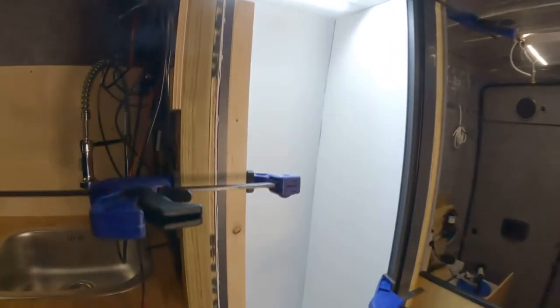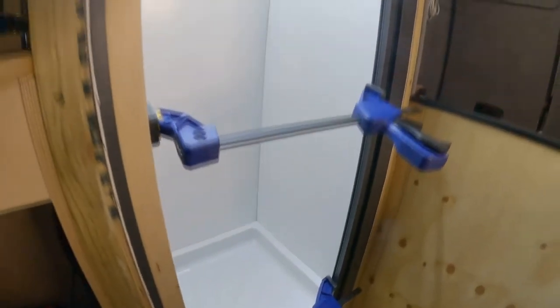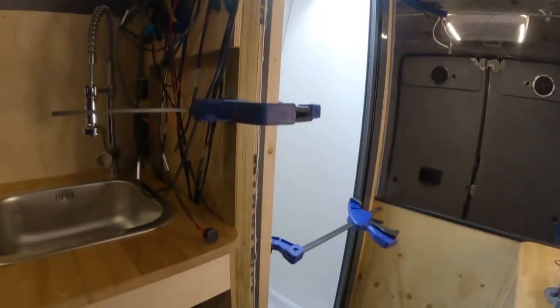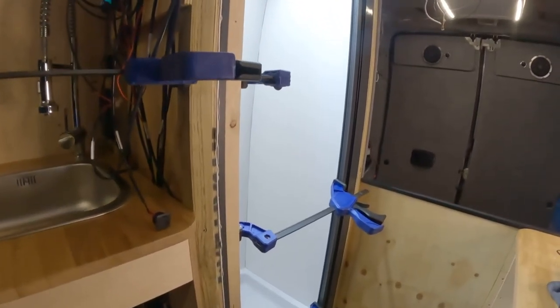The door is now in place with marine flex down either side and across the bottom. I just clamped it and I'm going to leave it overnight to dry. I'm going to put the heater in there just to give it a little bit of help to dry out and keep the temperature up.